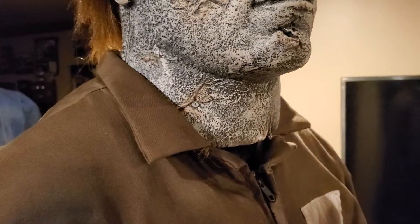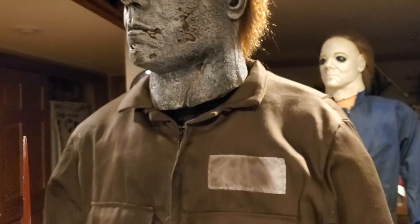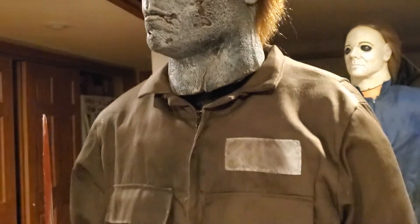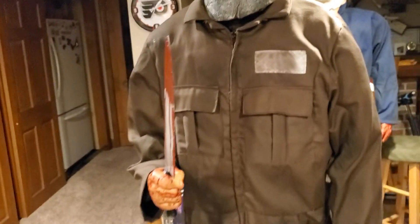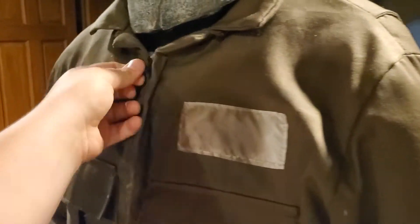Just overall, he's a great prop. I do like the darker appearance that he has. The jumpsuit is actually really high quality — higher quality than I thought. This is a real zipper.